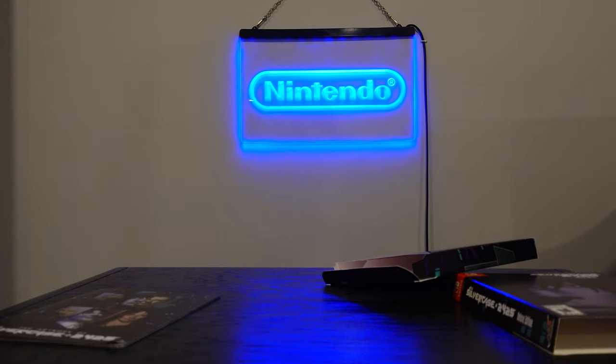I guess maybe to get people to jump on it. $60 is a bit of an ask for adventure games for a lot of people — not for me, I'm a huge fan of the genre, so I don't really have a problem with it.